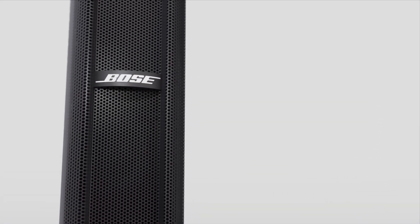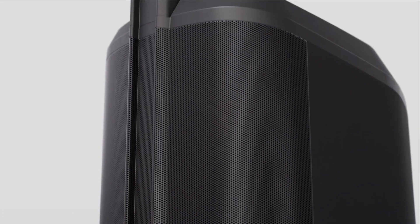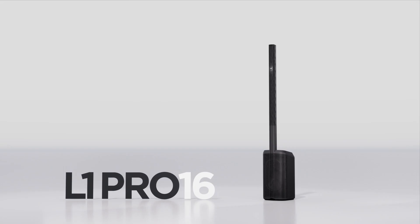And that's the L1 Pro 16 — the sweet spot. A balance of power and portability that gives you expanded bandwidth and supreme clarity.